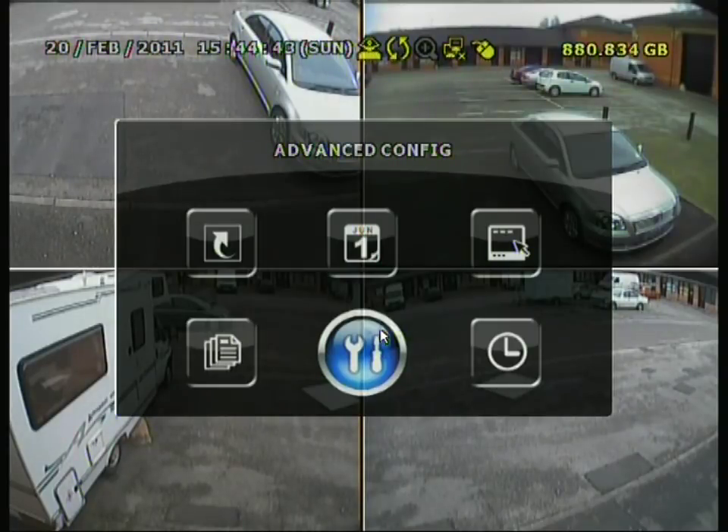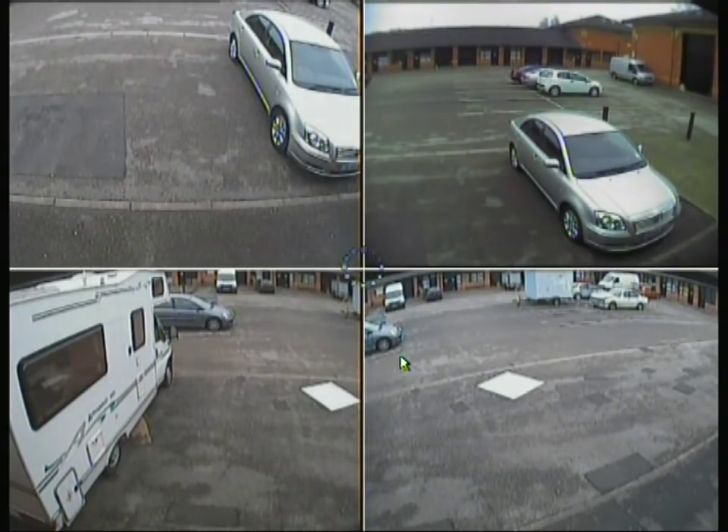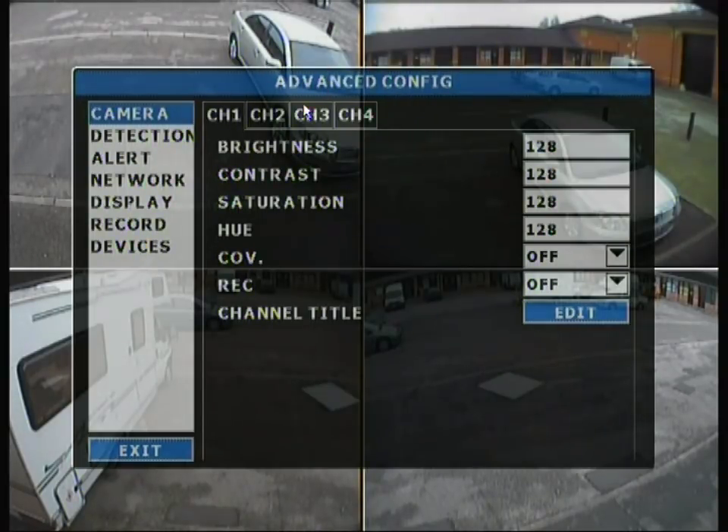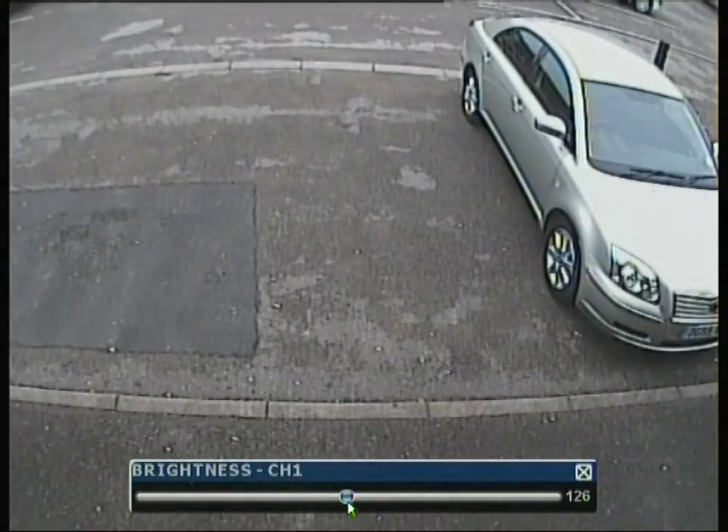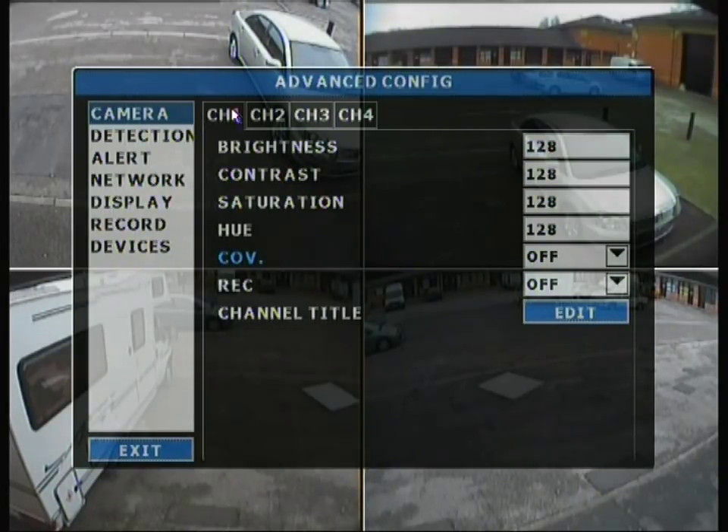Going into advanced configuration, we are on the camera tab. We have channels 1, 2, 3 and 4 with separate settings for each. The options include brightness, contrast, saturation and hue — display properties for each camera. You can select camera 1 and change the brightness to make it brighter or darker. The default is 128. These settings are available for channels 2, 3 and 4 as well.